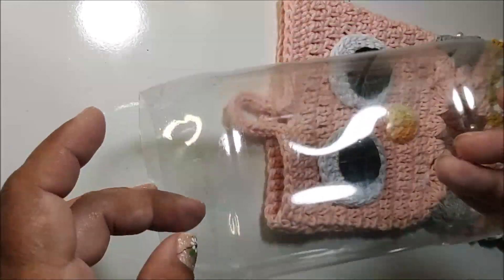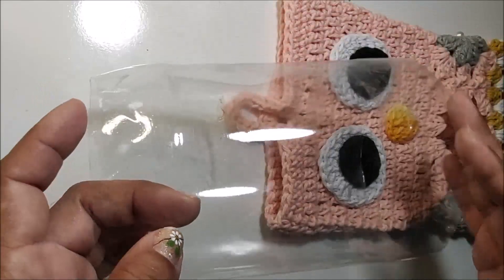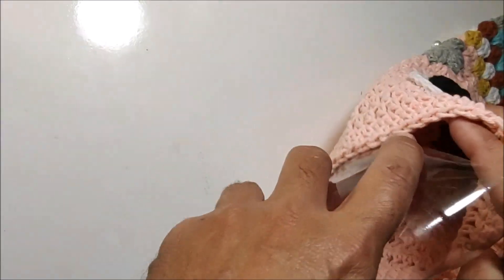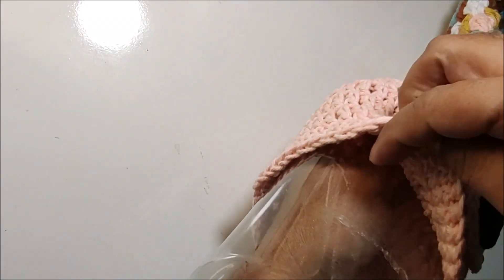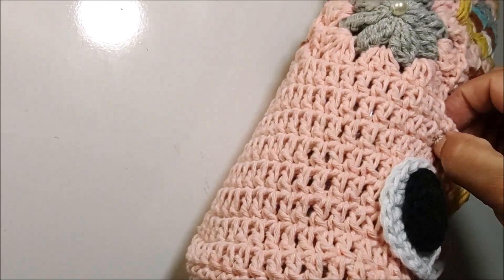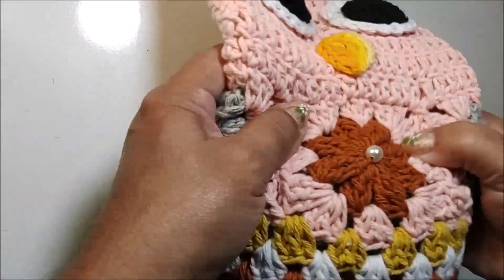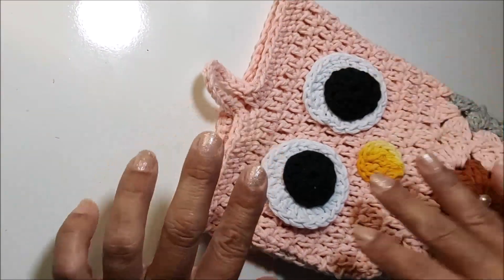Essa garrafa pet que eu vou colocar é uma dessas garrafas de refrigerante de dois litros. Eu cortei aqui o centro da garrafa — no meu aqui, deu dezesseis centímetros. Eu vou colocar a garrafa de acordo que ela fique aqui nessa parte de baixo. Então eu vou passar ela aqui pelo roxinho da nossa coruja. Você vai colocar aqui por dentro, coloca a sua mão aqui por dentro e puxa ela lá pro fundo. Vai ficar um pouquinho apertada, é assim mesmo. Posicionou a garrafa pet — ela tá aqui pegando aqui no meio do meu square. E essa parte aqui do roxinho vai ficar reta.